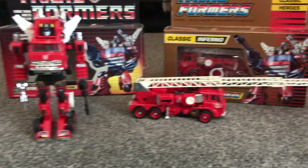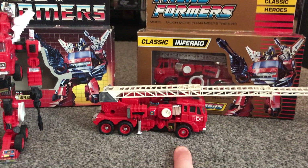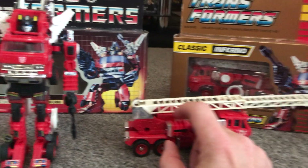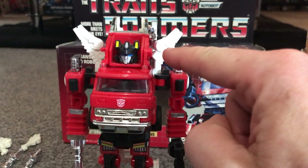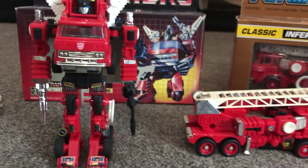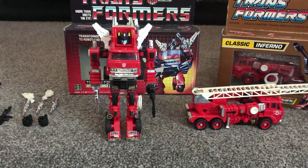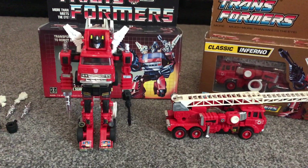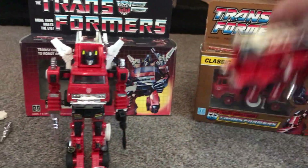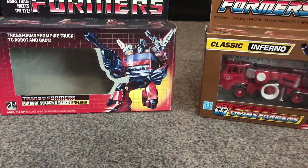A couple of things to be aware of: they are rubber tires and they can sometimes split and damage. Also, his arms when he's in truck mode connect to two little tabs either side of his head, so if they're missing and you want to display him in truck mode, the arms will just drop down to the sides. That said, he does display really well in robot mode, and to be fair he does in fire engine mode as well - it just depends which mode you want to display.